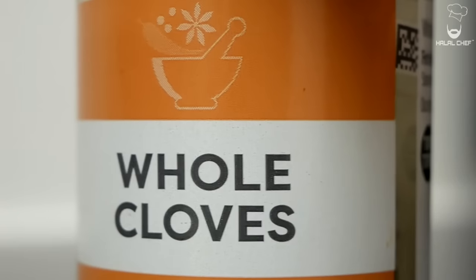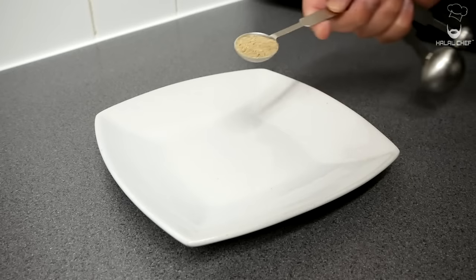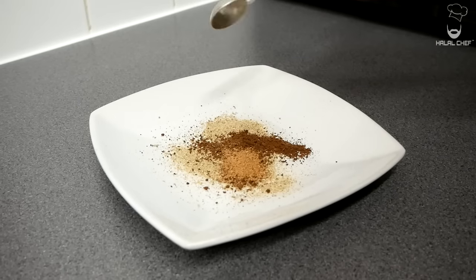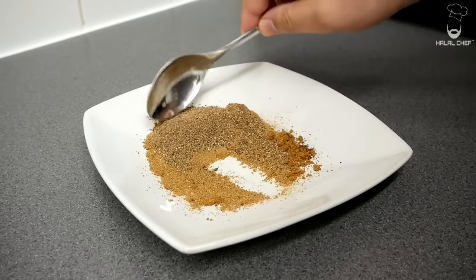For our chicken shawarma we're gonna start with our baharat spice mix — without this spice there's no chicken shawarma. You will need ground cardamom — best to toast your spices before grinding them — ground cloves, ground nutmeg, ground cinnamon, cumin, coriander, and finally ground black pepper. Give that a really good mix and set aside.